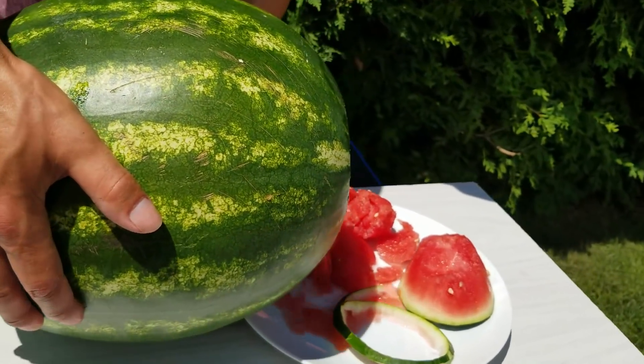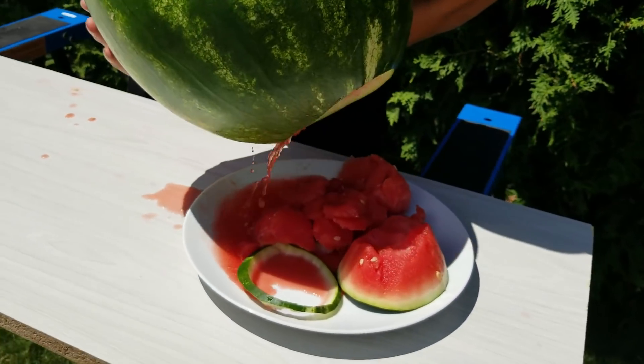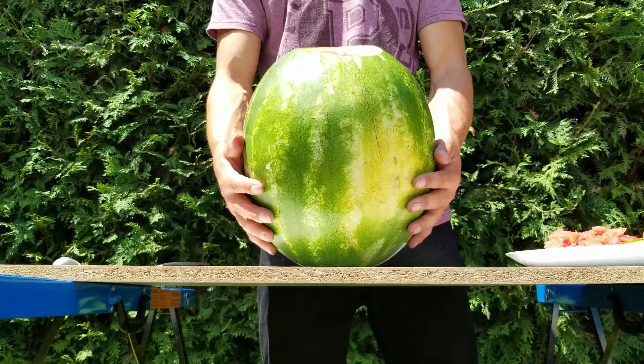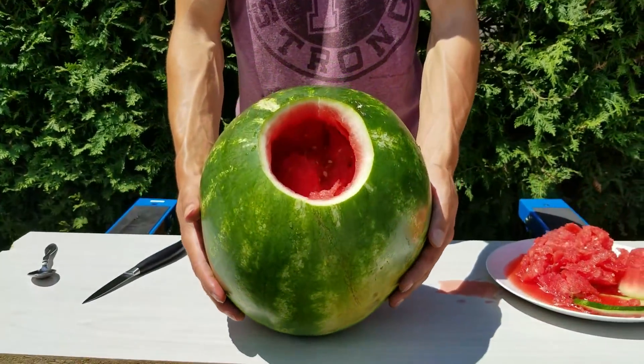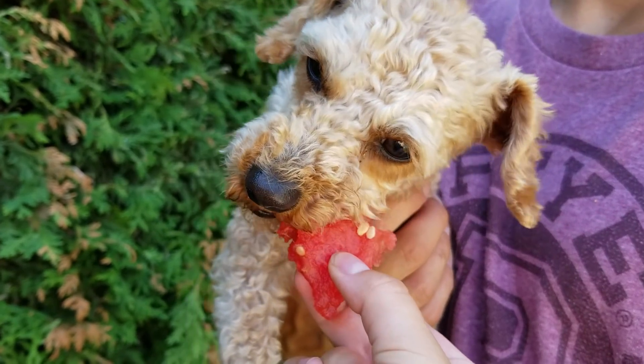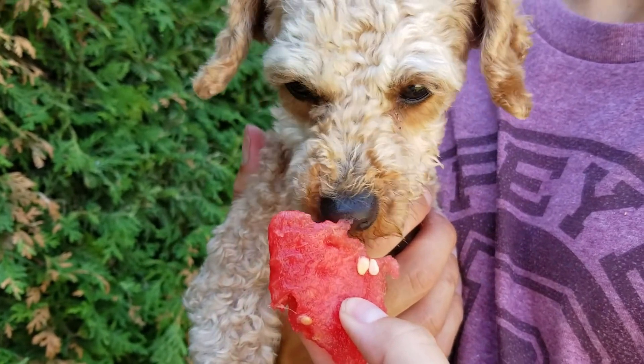That was really good. We need to take out some of it to make space for the Mentos. That's my little dog — his name is Bobby. He's one year old and he really likes fruit.